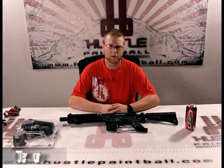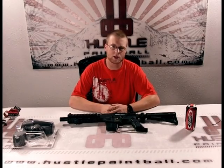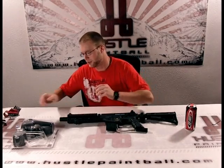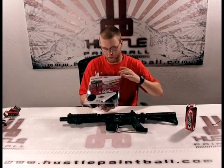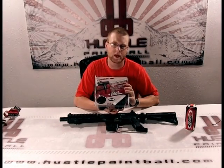Hey everyone, Trevor with hustle paintball.com here. I'm going to show you a video on how to install a cyclone feed system on your Project Salvo. The cyclone feed system upgrade you're going to be using is the one for the Tippmann 98, so let's bring it in a little closer and I'll show you how to get it done.